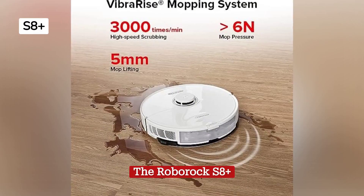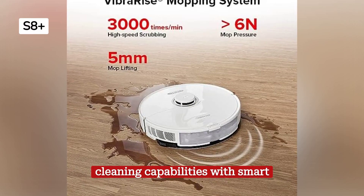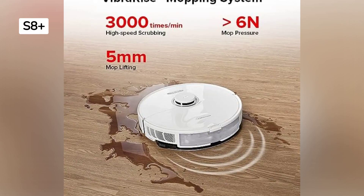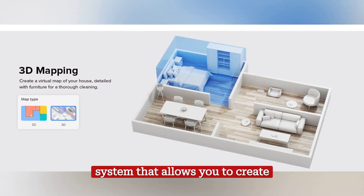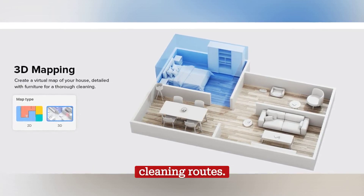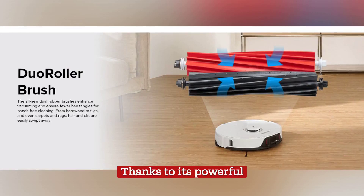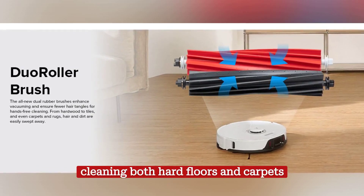The Roborock S8 Plus is a high-end robotic vacuum that combines powerful cleaning capabilities with smart technology. This model features a highly accurate laser mapping system that allows you to create detailed maps of your surroundings and plan efficient cleaning routes. Thanks to its powerful suction, it is capable of cleaning both hard floors and carpets effectively.